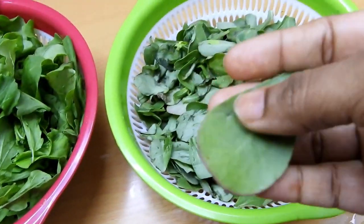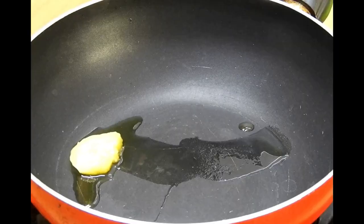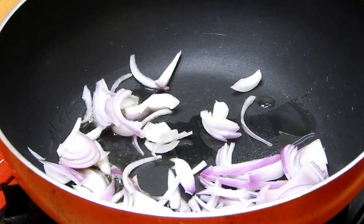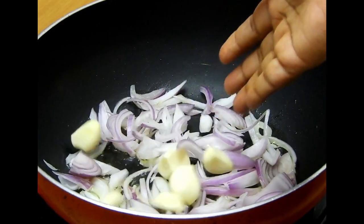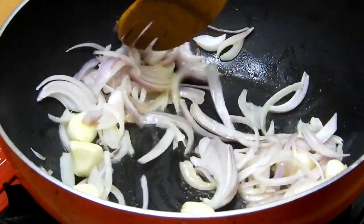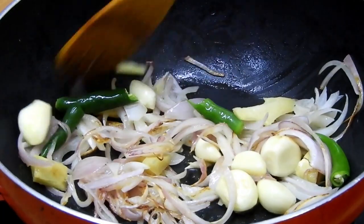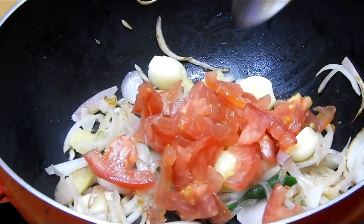Here I'm using two types of spinach. You can use any spinach of your choice, as long as it's not a salad spinach — it should be a cooking spinach. In a pan I'm adding butter along with chopped onion, garlic, and ginger. The ingredients are clearly mentioned in the description box below, please have a look. We'll also add green chilies and sauté everything together.